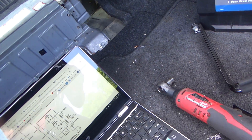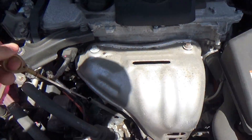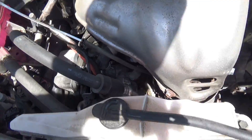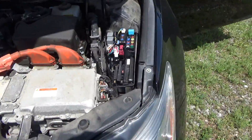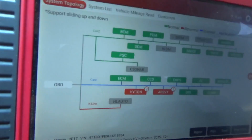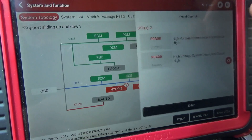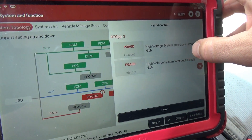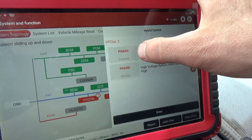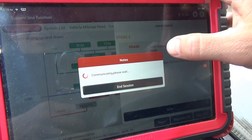Let's plug in the scanner and see what happens. With these auction cars I got in the habit of at least checking the engine oil before startup — yes it does have oil in it. All right, let's go into hybrid system. High voltage system interlock circuit high — that's a different code, P0A0D, interlock circuit high.